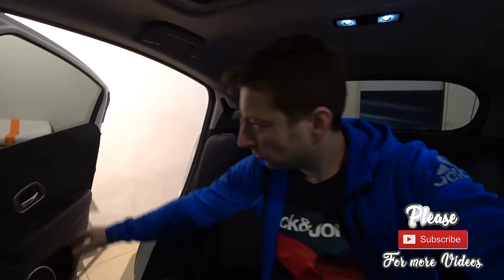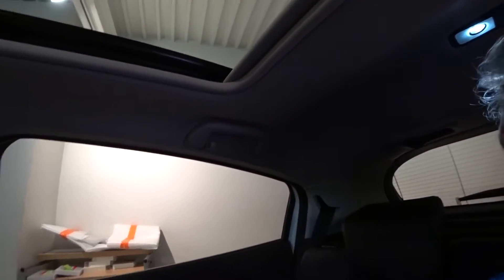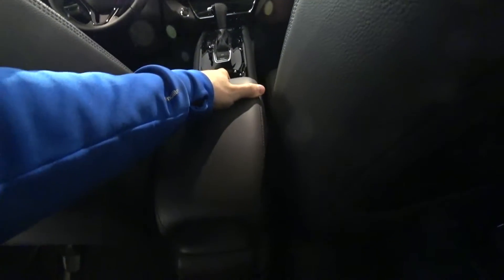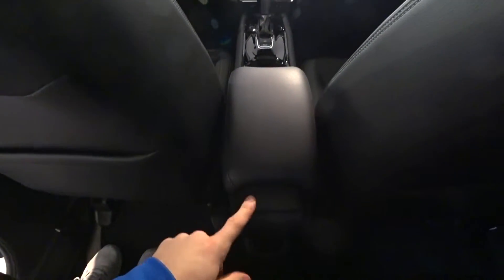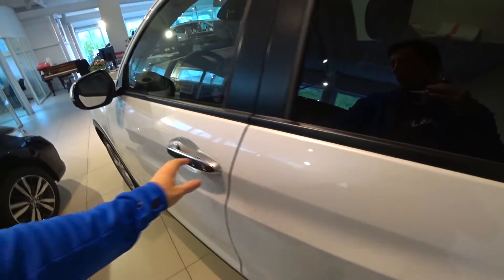If you need to carry tall people in the back, I wouldn't recommend this car. But if you have kids or shorter passengers, this car is perfect — great visibility, LED interior lighting, great quality, and a huge trunk. If you have kids, you carry a lot of items in the trunk, and this car offers enormous space there, plus you can lift a seat up for even more room.